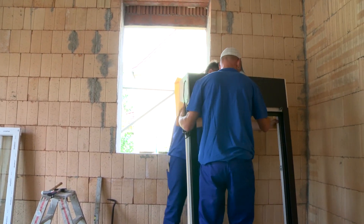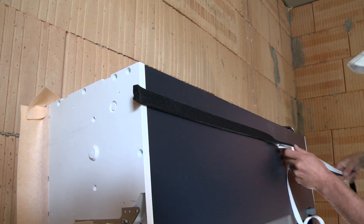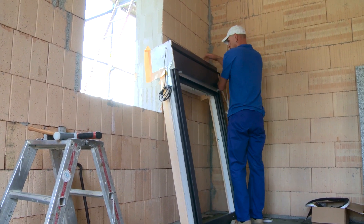A decompression ceiling tape is placed on the outside of the window frame. The tape expands after assembly and closes the spaces between the window frame and the masonry.